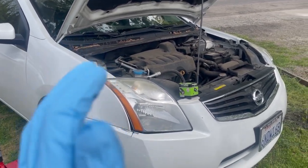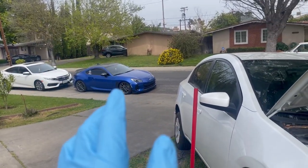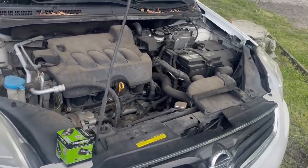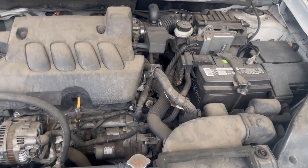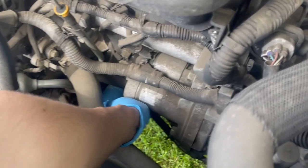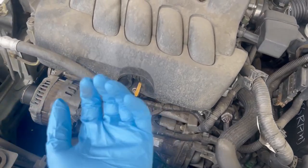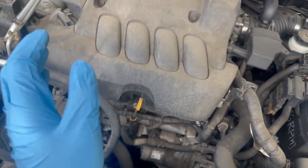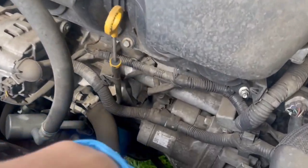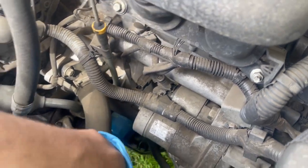We're gonna be working on a 2010 Nissan Sentra — just did an oil change on a Honda Civic, and now we're doing this car. Don't have a Nissan on my channel, so let me show you guys. Honestly it's really easy to work on. Right here is the oil filter, pretty easy to access. On my car and on the Honda Civics it's on the bottom to the left — really a pain to get to. This one it is gonna spill, but at least it's gonna come off really easy.